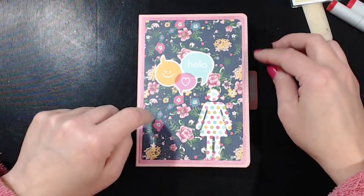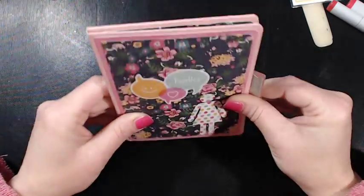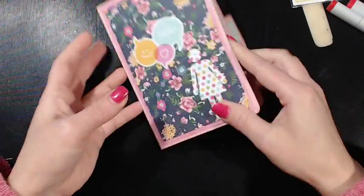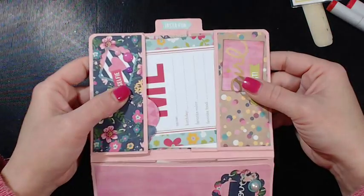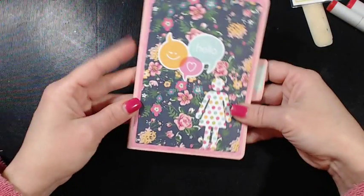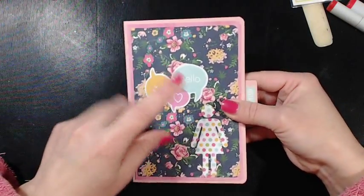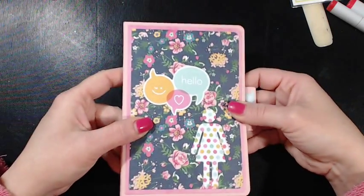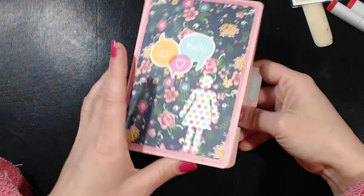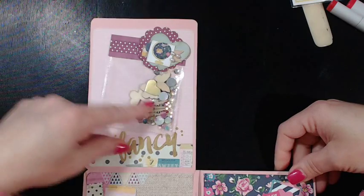This is made out of cardstock, but you can make it out of manila envelopes. It's cut with a die from Stampin' Up. I used the So Fancy paper collection and the girl inserts from Simple Stories. You open it up and this is a little flap.